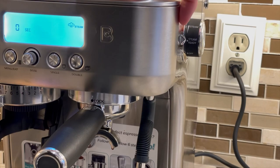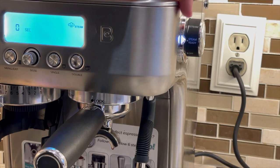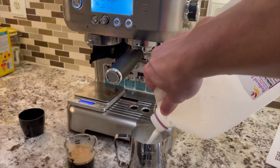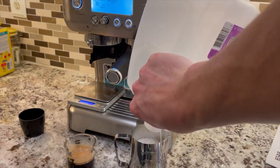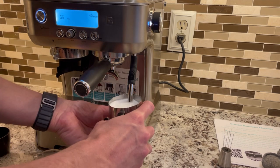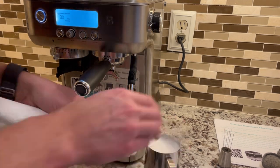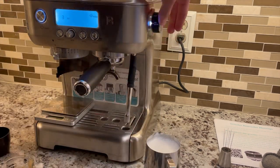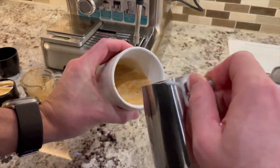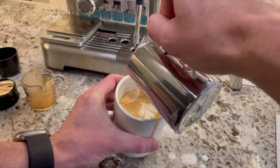Now let's try the steam wand. One thing I definitely don't like is the small pitcher — to make a latte with the right proportions, you will have to fill this milk jug almost to the top. The machine steams okay; it takes a while — exactly 1 minute and 10 seconds — but it gets the job done.